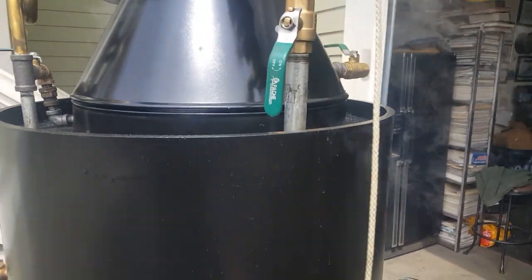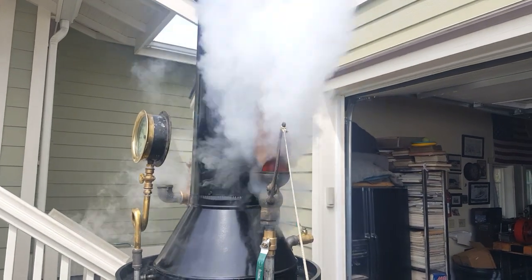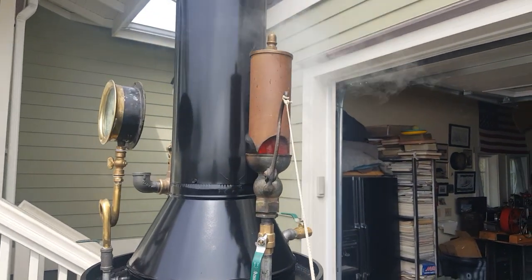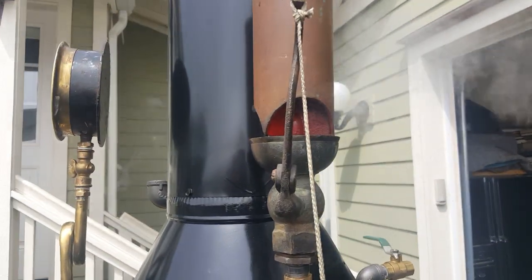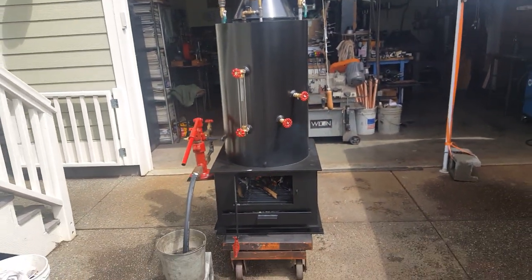And I'll blow the whistle, so turn down your volume. That thing is loud. It sounds a lot better in person than it does on this device, of course.